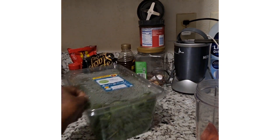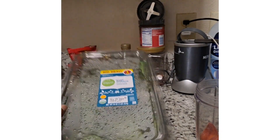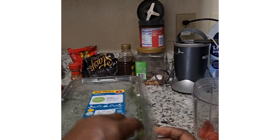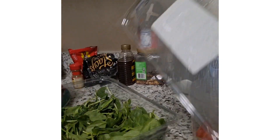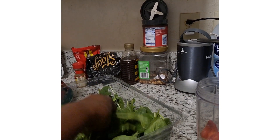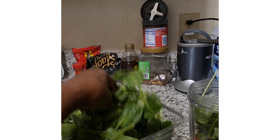The next thing is spinach — baby spinach. Simple Truth Organic Baby Spinach. I'm going to open it. Put as much spinach in it as I can.